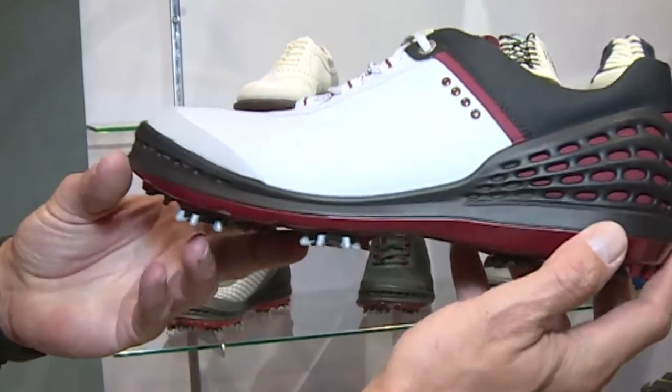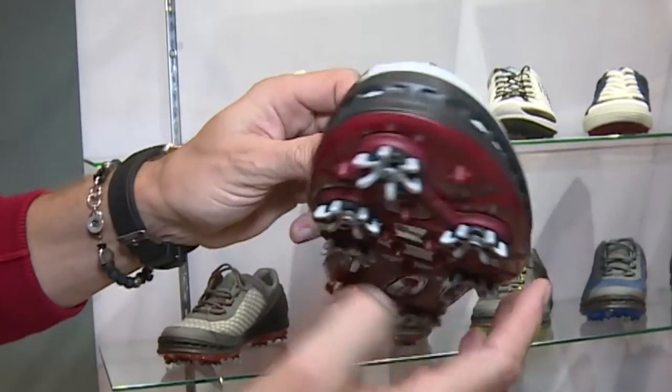We brought out a spiked version because we didn't have that many offerings in spike shoes. Our hybrid shoes have been so popular over the last years, so we have focused on that. But we see there is a need in our range for a spiked shoe. This new shoe is called the Cage, and the reason for the name is this heel cage that locks in the heel, giving you great stability in the swing when your heel is not moving.